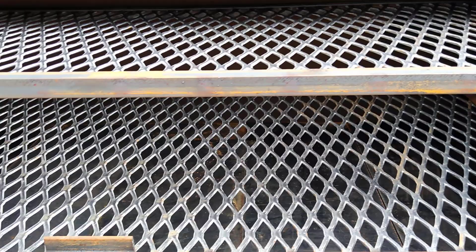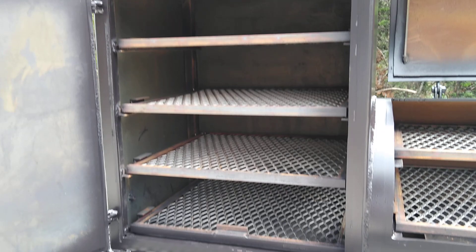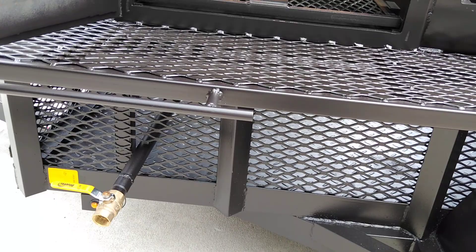The vertical cabinet's got four racks. We've got the grease drain system down below with a ball valve. We've also got our gate system that's operated by a winch to open and close off the main cook chamber.